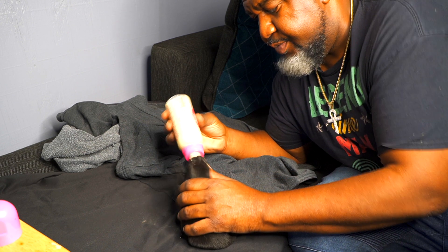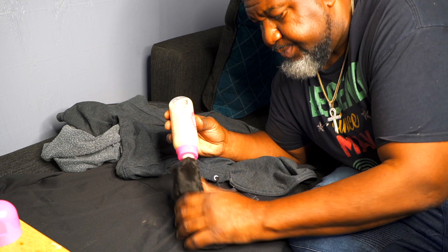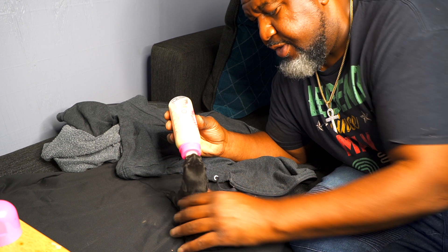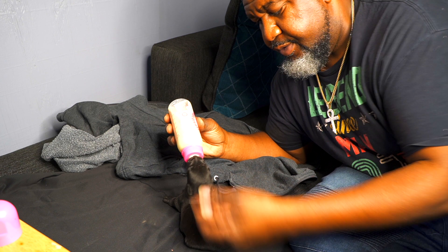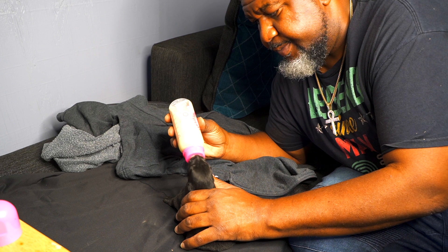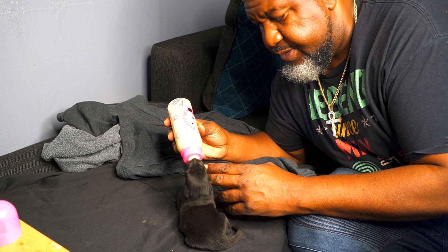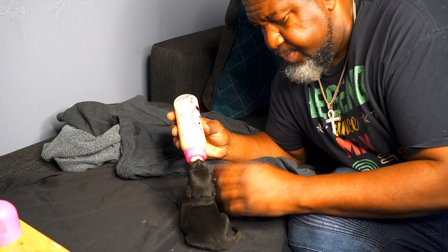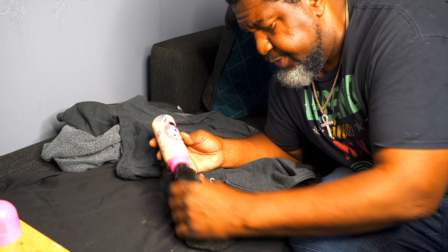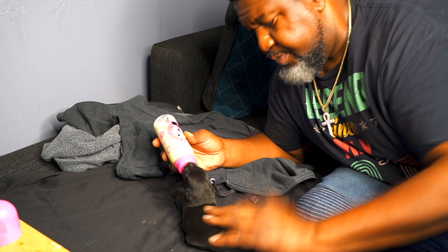Oh, there we go — exactly what I wanted. This is the first step: human touch, affection for the puppies. This is part of my imprinting process — stimulation. Is the puppy used to this before his eyes even open?